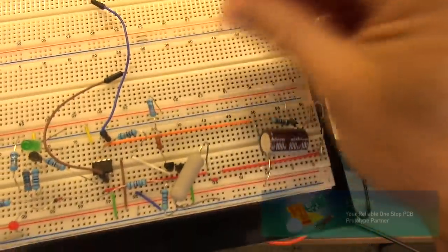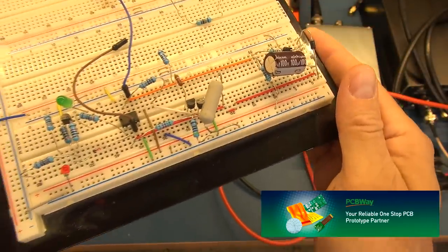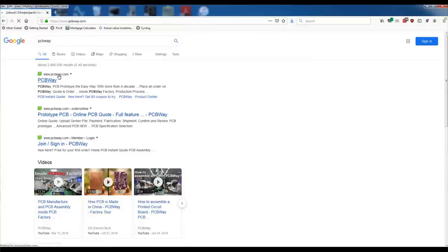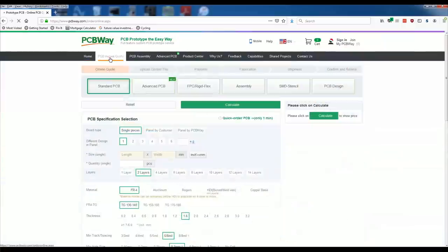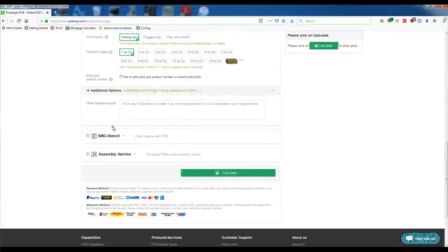If you're like me and end up prototyping on a breadboard where your components end up being loose and making it very difficult to troubleshoot, take your projects to the next level by going to PCBWay and getting a proper PCB manufactured. Simply head over to the PCBWay website, click on instant quote, provide the specifications for your project, and place your order.